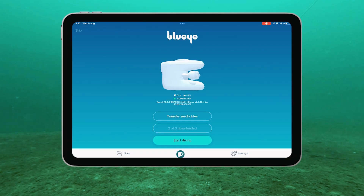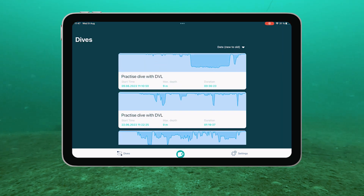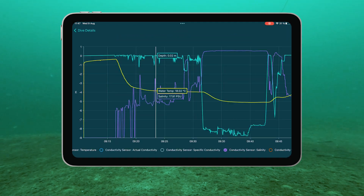Once you've synced the log files after your dive, the BlueEye app allows you to explore the dive details. View plots of all recorded parameters and tap on a plot to dive deeper into the data with pan and zoom functionalities.